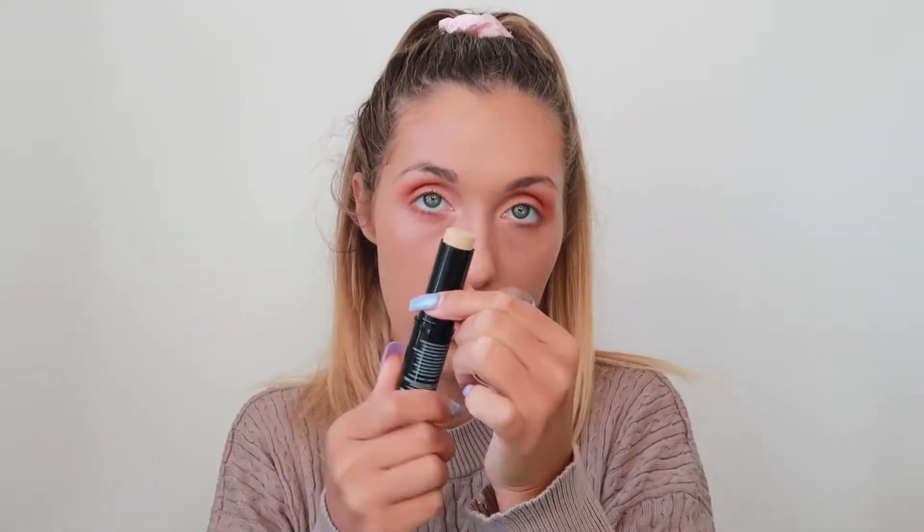Right, so what I got next was — I've actually never used this one before. This is the foundation and contour stick. I actually use this as a concealer. It's in the shade nude. I literally look like a mad woman right now — let's blend this in. I don't know why I'm holding my head, I just get a bit scared.